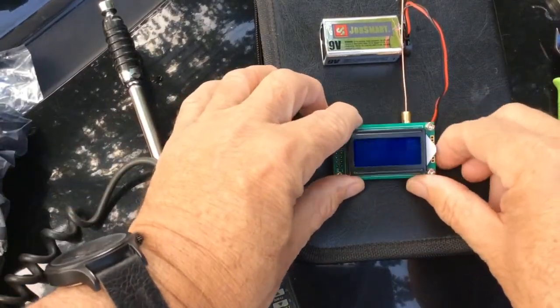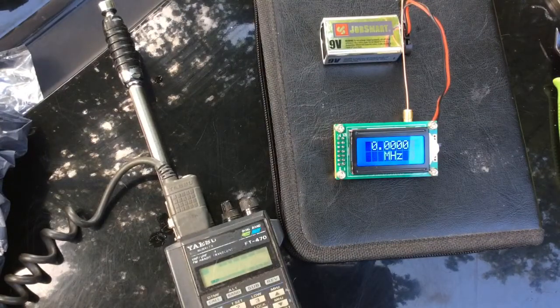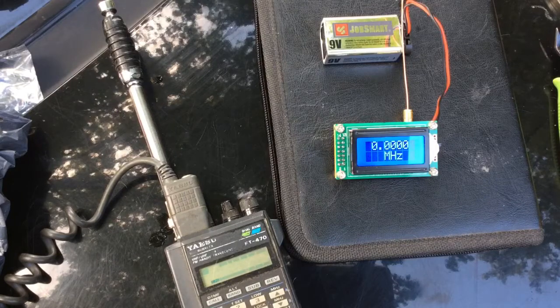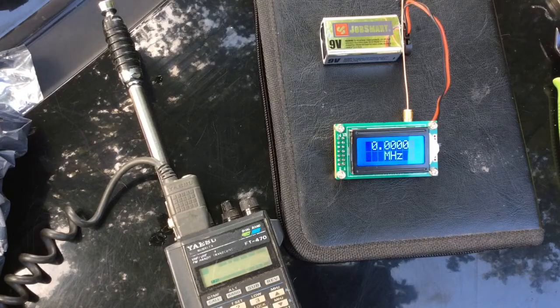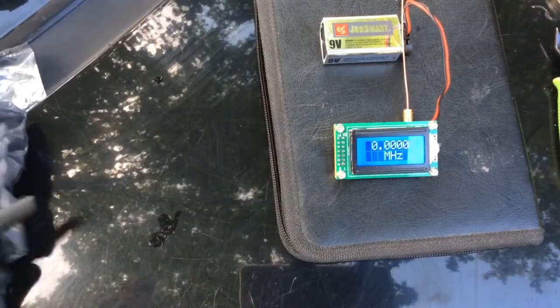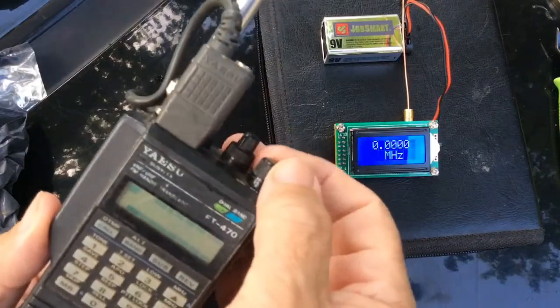My intended purpose for this is actually to put it in a QRP radio, or use it with a QRP radio that tunes but doesn't have a frequency readout. We're not going to show that today — we're just doing a proof of concept here. I've got my nice, ancient but solid-as-a-rock Yaesu FT-470 2-meter radio.